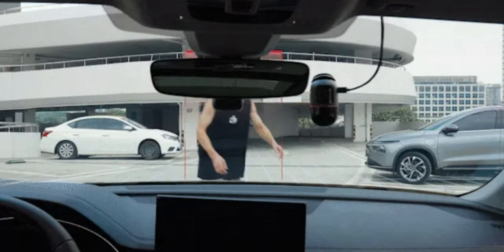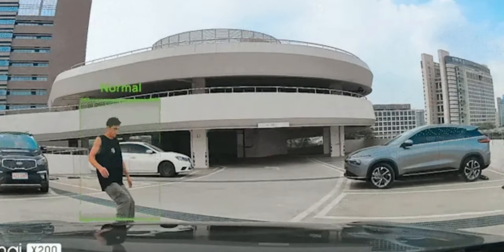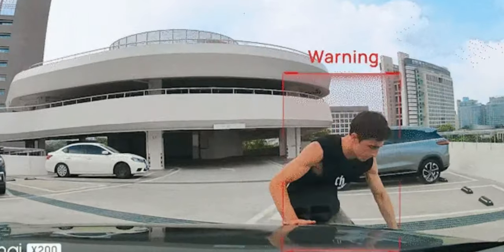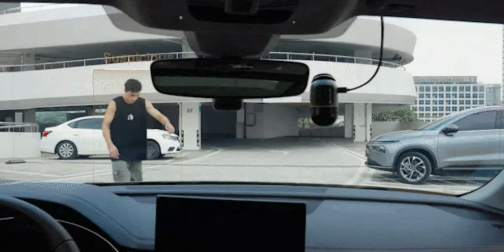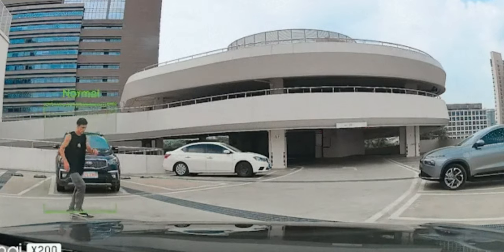A couple of features I couldn't fully test because they require hardwiring: the actual parking monitoring. In parking mode it does a time-shift, recording at reduced frames per second to conserve power, while also capturing motion events as they happen. It detects motion and automatically adjusts the camera toward the source, and the video overview indicates whether something is a threat, non-threatening, or just general motion around the vehicle.